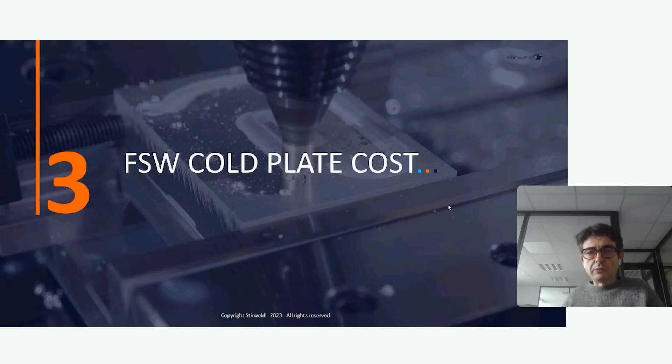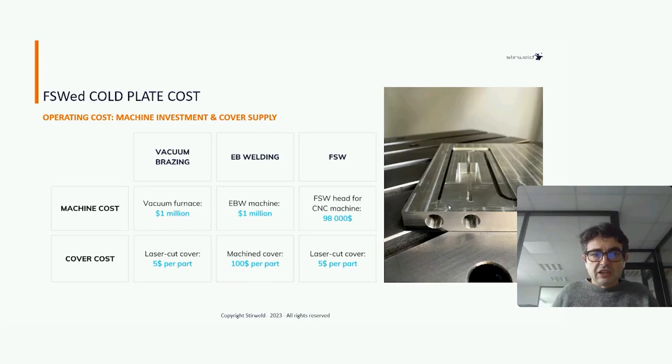Now about the cost of core plates done by FSW. Looking at investment cost, comparing vacuum brazing, electron beam welding, and friction stir welding: a vacuum furnace costs around 1 million US dollars, and an electron beam welding machine has a similar cost of about 1 million dollars.